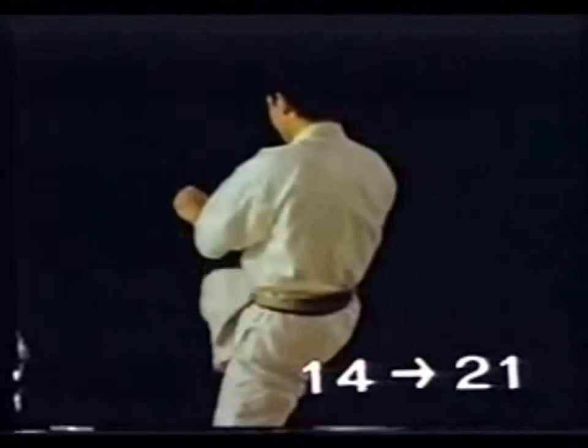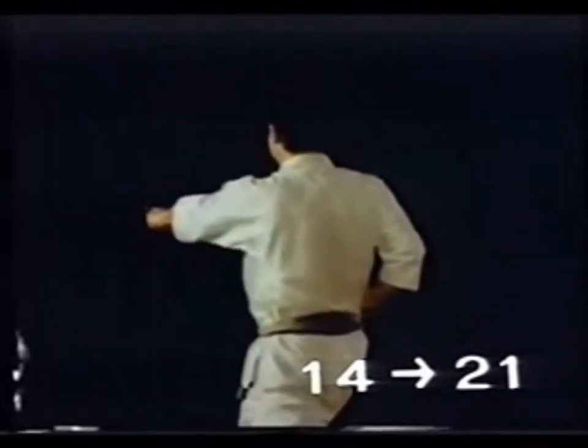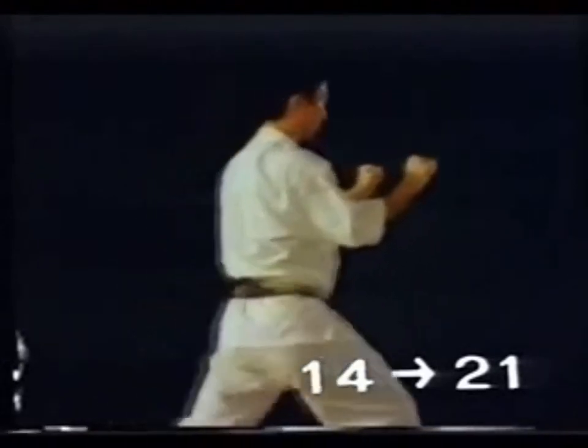If you kick after Kakiwake Uke, keep your arms tight to the body or else you will be open to your opponent's counter-attack. If you lift your elbows, your face and chest will be open to counter-attack.